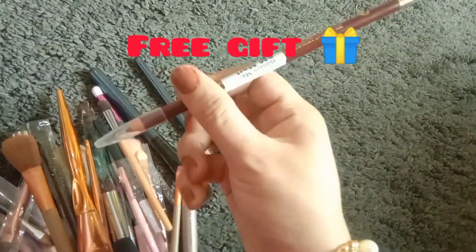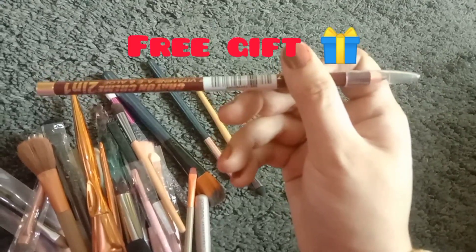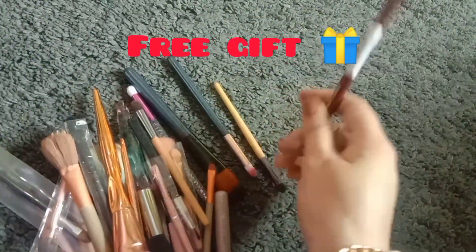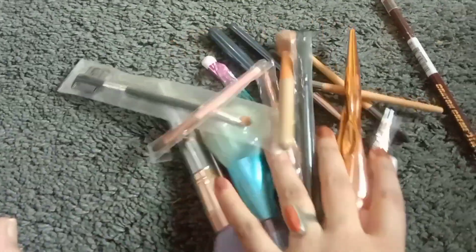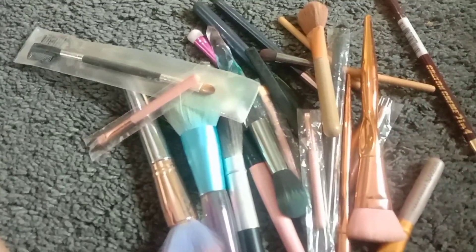I got a free gift of eyeliner. This is a two-in-one eyeliner and lip liner in a brown shade. First, you can make the shape of your lips with it. I will give you a free gift of eyeliner — if you want one, please leave a comment in the comment section.